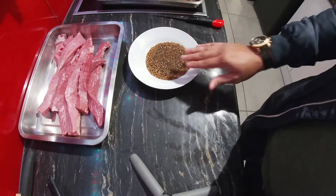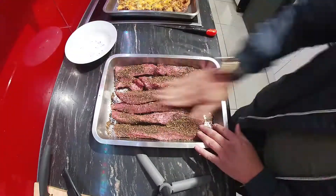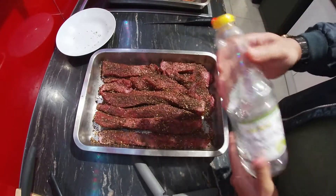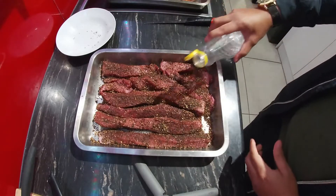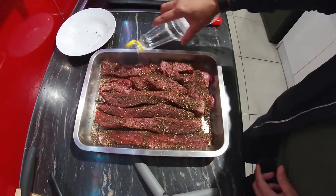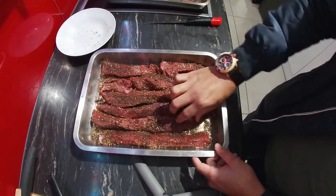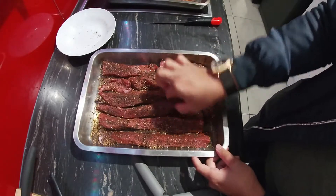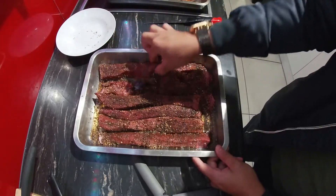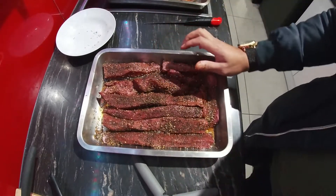Now what we're going to do is just marinate it first with the spice. Once you've rubbed in your spices on both sides, then you just take some vinegar. Gently just make sure there's some inside the pan. Let's just spread it about, and then I'm going to turn them over as well.